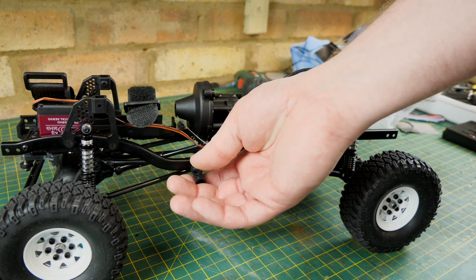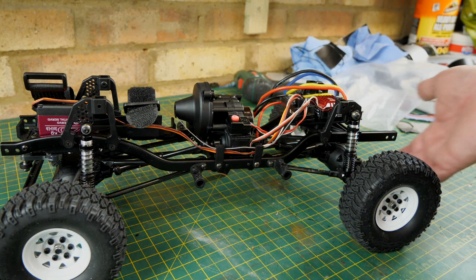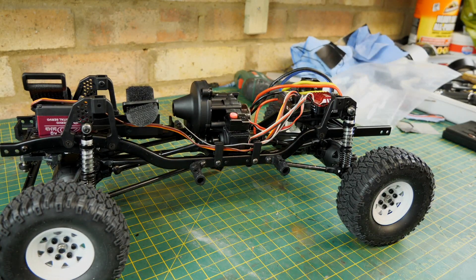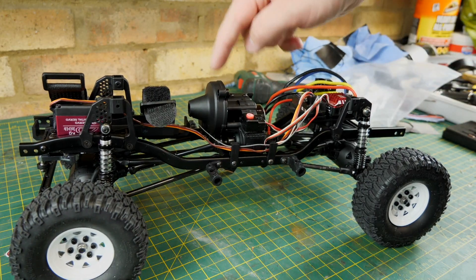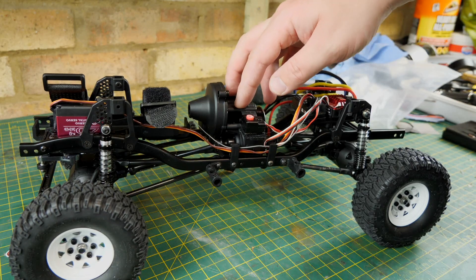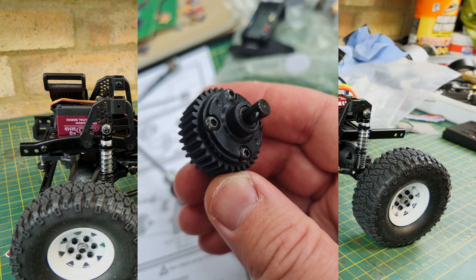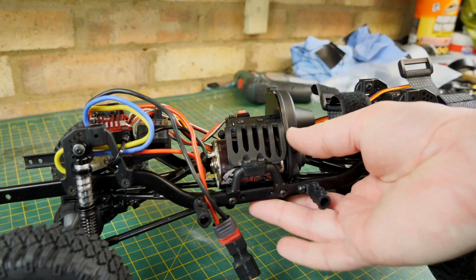I hadn't opened all the bags when building — I was just following the manual. The bag with the cross wrench had some stainless steel metal bearings which I could have used instead of the bushes. I couldn't be bothered stripping it all down, so I'll put those in during a midwinter strip-down. The gearbox has one or two plastic gears — the big spur and one other — the rest are metal, and it does have rubber sealed bearings, which was a nice touch.